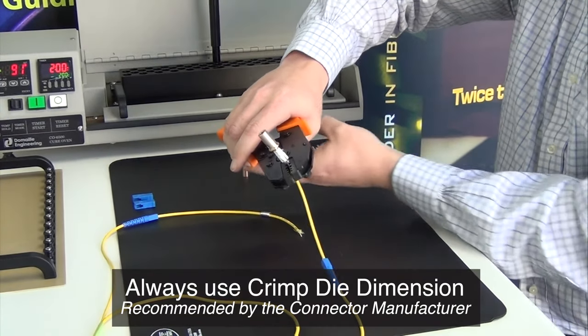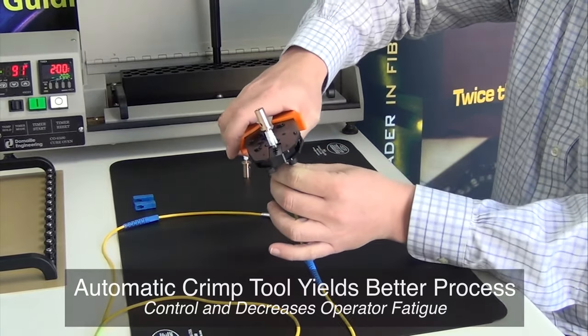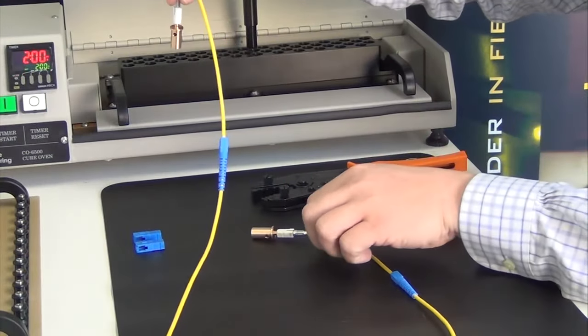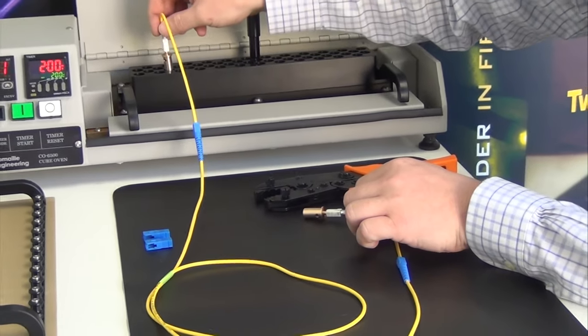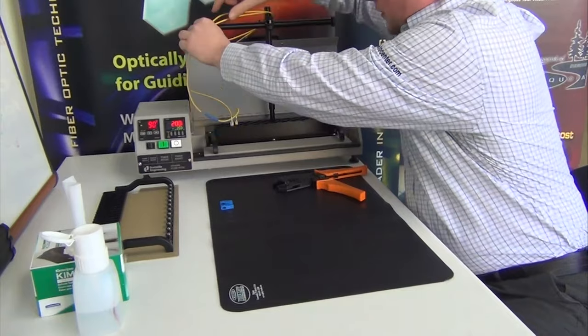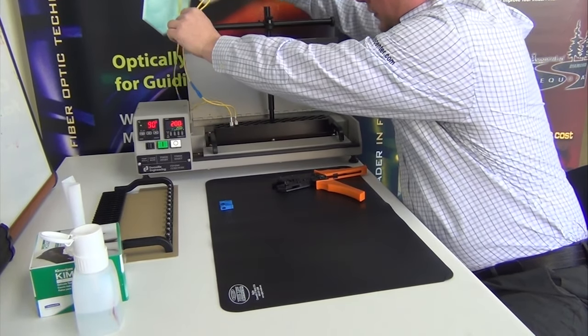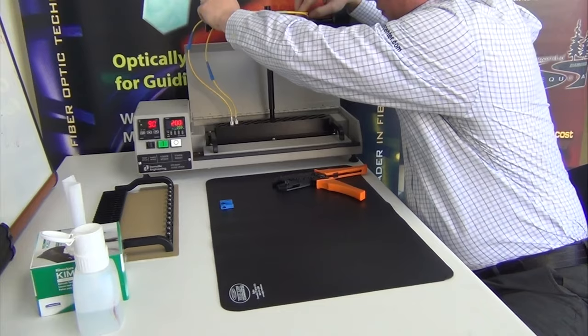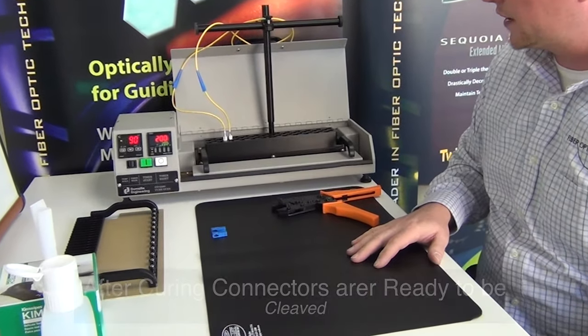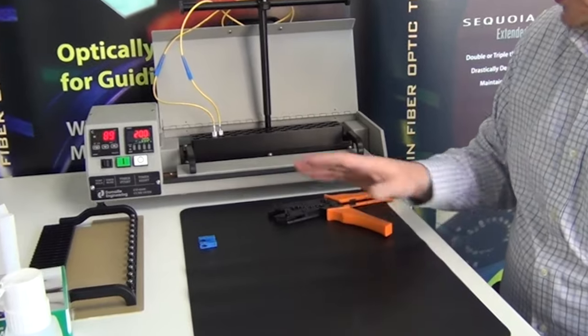Crimp using the manufacturer's recommended crimp diameters. Place connectors in the oven and organize the cables appropriately. Cure according to the epoxy manufacturer's recommended time and temperature. After curing, remove connectors and allow to cool before proceeding to the next process step.